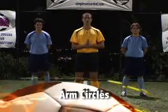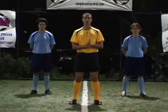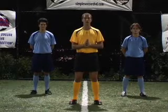We're now going to undertake arm circles. These are an essential drill as we're going to be mobilizing the shoulder joint and stretching out all the muscles surrounding them. They're very, very easy to undertake.